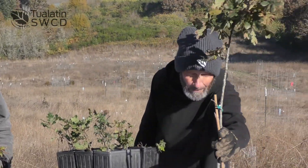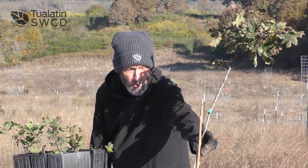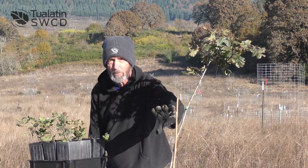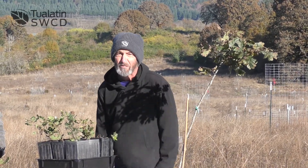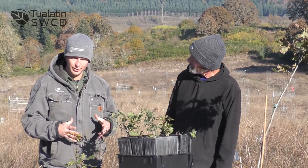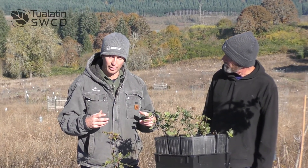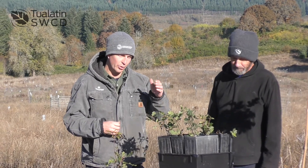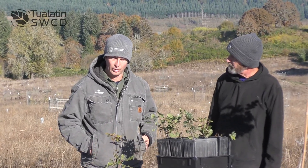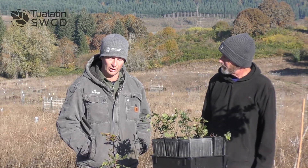This is a much older seedling, probably six years old, not typically what you would plant unless you wanted it in your yard or somewhere where you can irrigate it or water it. We typically recommend smaller, hardier, more fibrous rooted seedlings, and if you're going to be planting things that are larger, which can be appealing, you need to be prepared to irrigate it more so in the summertime with deep watering.